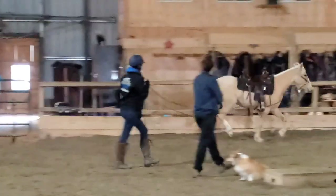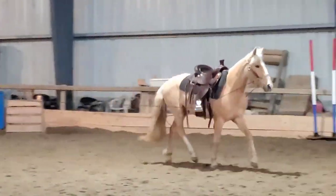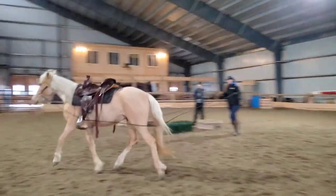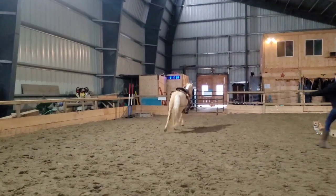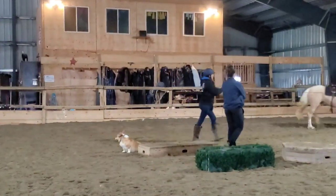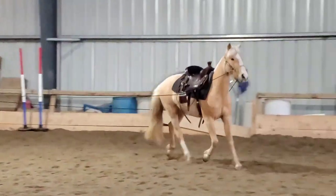Now this is me doing some long lining with Miss Tom's Treasure. I'm teaching Sarah, who is another student of mine, how to long line. Sarah's doing a co-op placement with me, so you'll probably see some stuff with her over the next couple months. She's learning how to do long lining with Tom's Treasure.